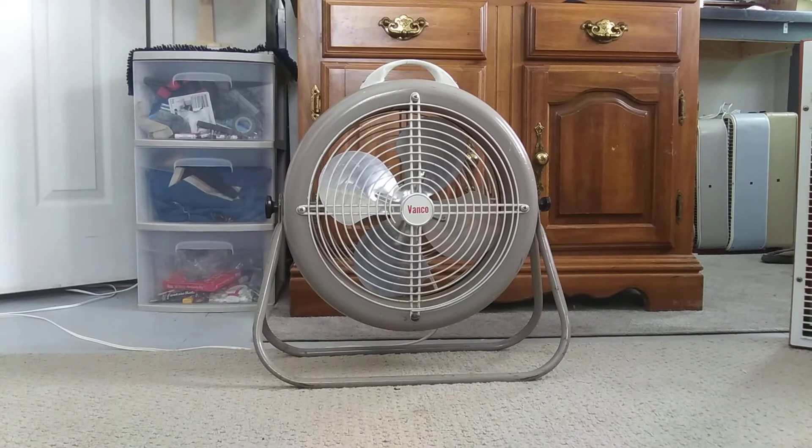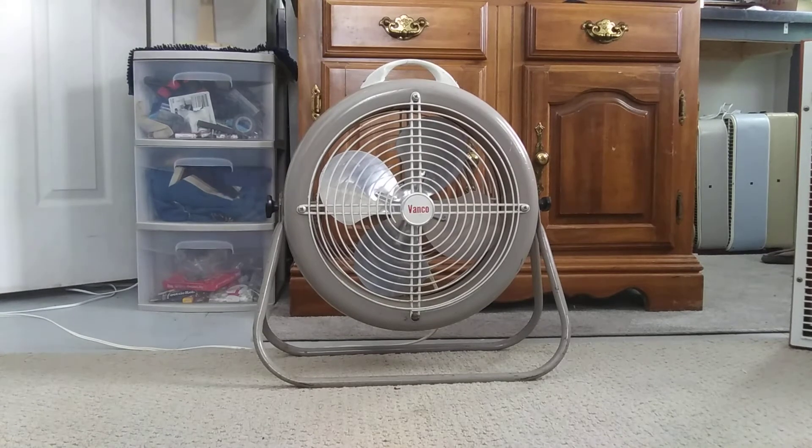Well hello YouTube, this is Taylor the engine with a long overdue video. This 1960s Vanco fan is a 12-inch fan — I've never even heard of this fan, but according to Tory the fan man, it is from the 60s and it was made by Lasco. So let's turn this thing and take a look at it.